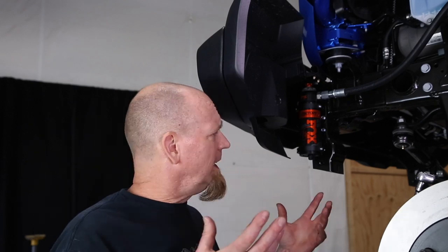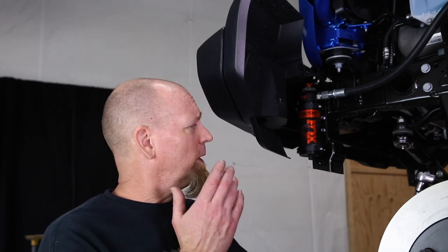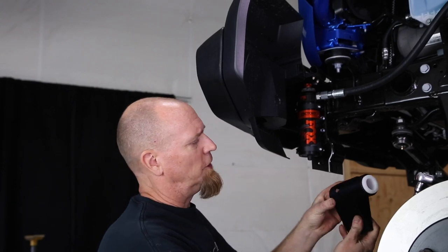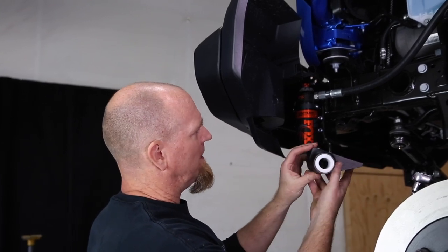Remember back when we put the Evo suspension in the giveaway gladiator and we tore out all the factory components including the front and rear sway bars? Well, in keeping with the theme of upgrading this gladiator to make it really cool, we're going to install a set of anti-rock sway bars from Rock Jock. We're going to start on the front and then go to the rear. For the front, we need to install the mounting bases first.